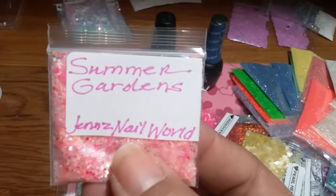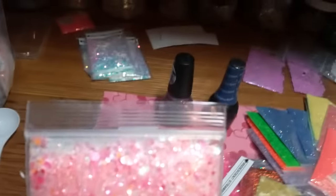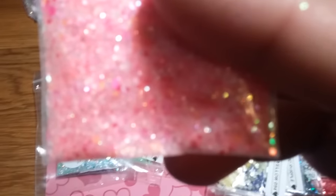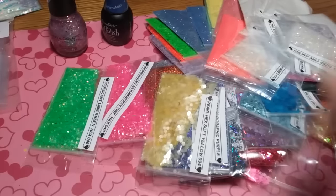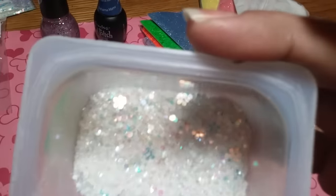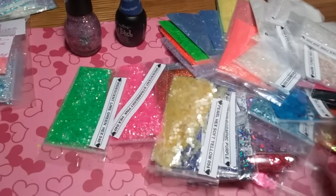It's called Summer Gardens — I know it's not summer yet, but I had to do it, it is gorgeous. It is really really pretty. And I got some other mixes I am making as we speak. I started one right here, it's got those daisies in it. So I'm going to show you what this bag is.